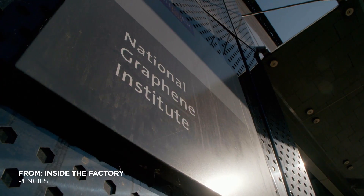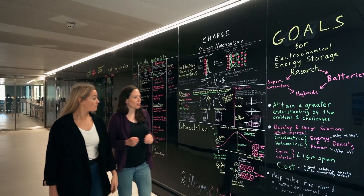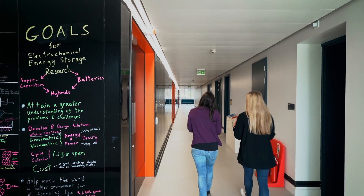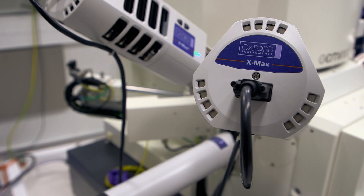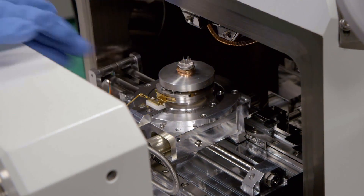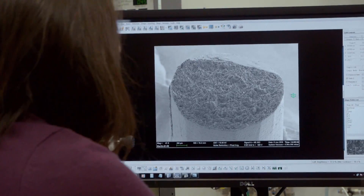I've come to the University of Manchester, where Dr. Sarah Haig is studying the magic material inside every pencil. Welcome to one of our scanning electron microscopy labs. We're using Sarah's electron microscope to take an extremely close look at a pencil lead to understand how it works.